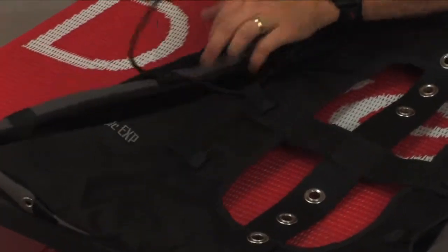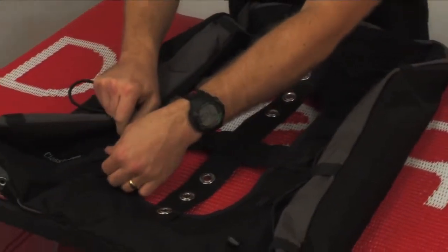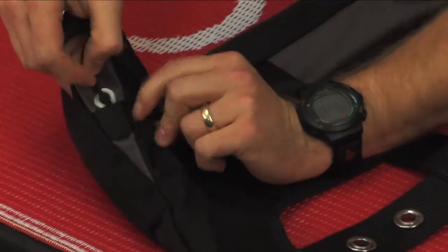As we get closer to the end, just make sure you fold the air cell in as it does get very snug, and I'm going to terminate through this bottom tab.